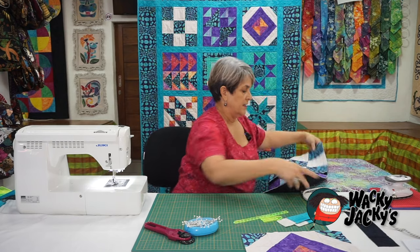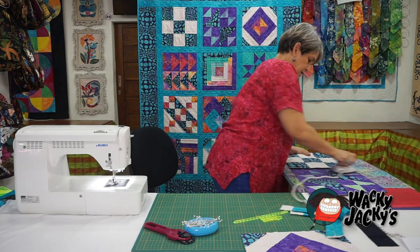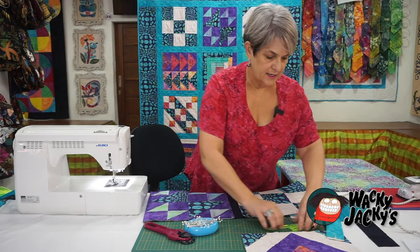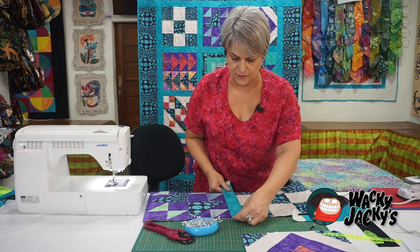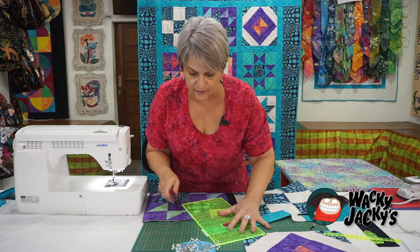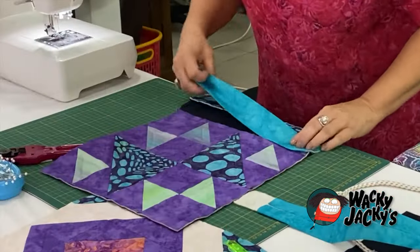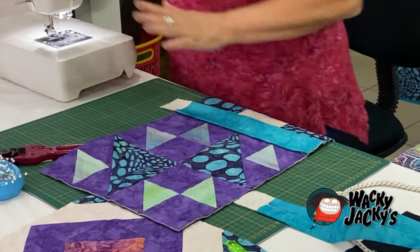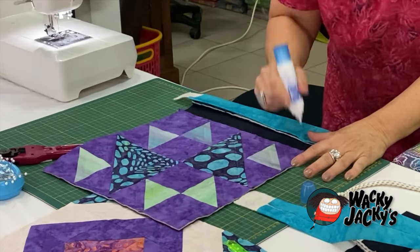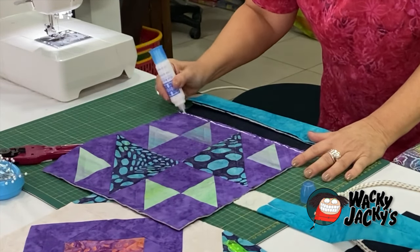Take it to the ironing board and iron it nice and flat so you've got it stretched out. Now you've got to add the sashing over the top of this. You want to line things up — I'm going to cut that little strip of wadding off there so it doesn't cause confusion. You can see the 12 and a quarter fits. Get the Roxanne glue, which is amazing, and run a strip just on the inside of the seam line you've just sewn.